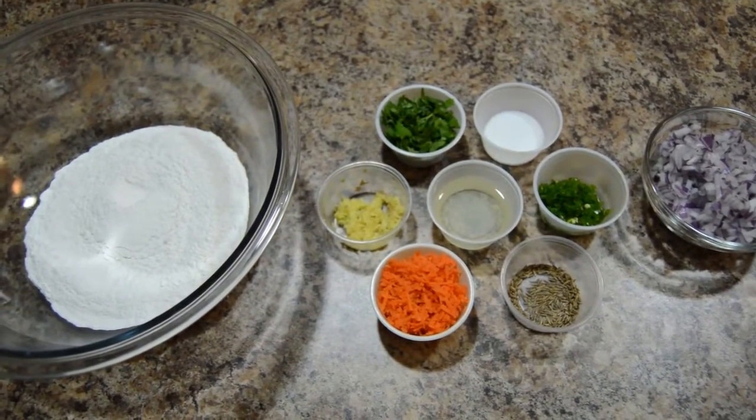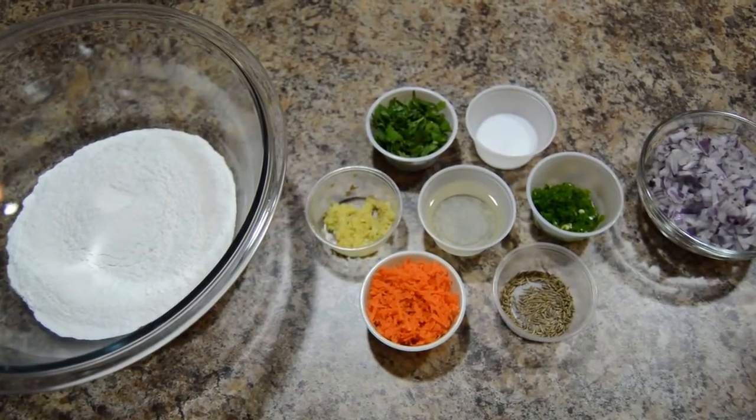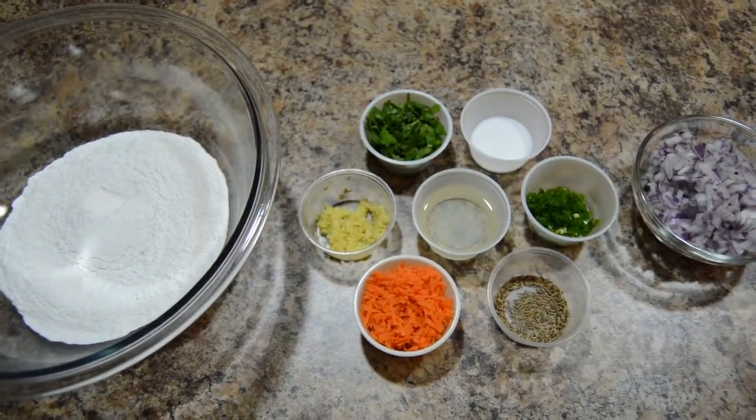Hello friends, welcome to Kavita's kitchen. Today I am going to show you how to prepare akki roti or rice flour roti.